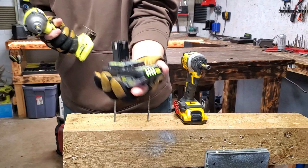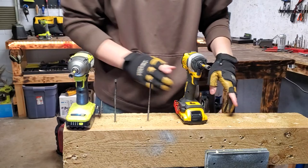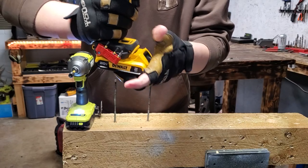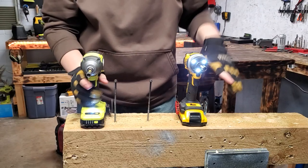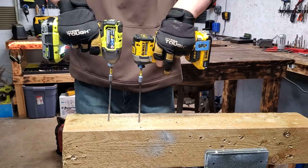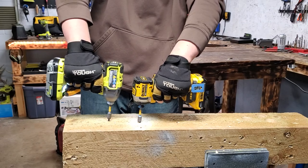Fully charged up 2 amp hour battery. This is one of the new HP Ryobi batteries. We have a fully charged up 2 amp hour battery on the DeWalt. On high, mode 3. We'll start with the rear view on the right and we'll switch. 6-inch SPAC screws, let's see what happens. Ready, get set, go.